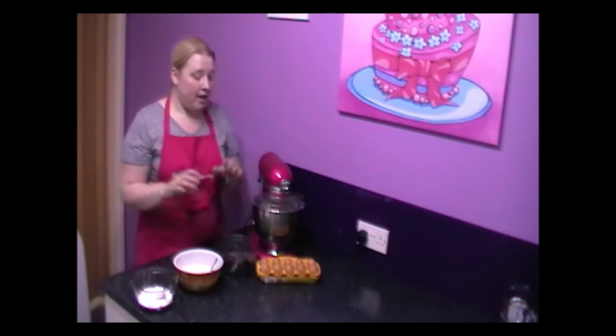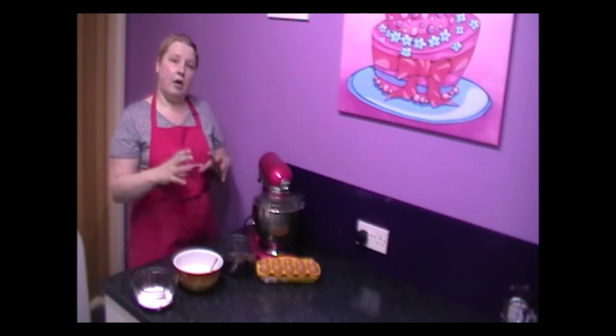Bear in mind this is just half of your 8 inch square cake. I like to do these in separate halves rather than doing it all in one mixer. You'll understand why — because we're going to end up with an awful lot of cake batter which you can then level. You sandwich them together and you can create any beautiful creation you want. So let's get cracking.